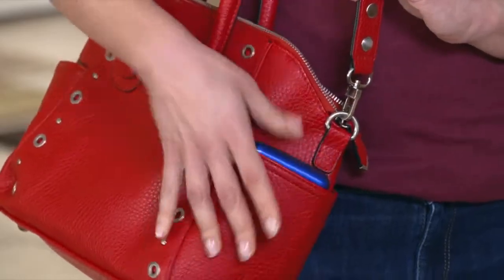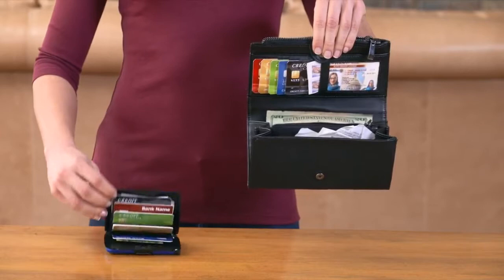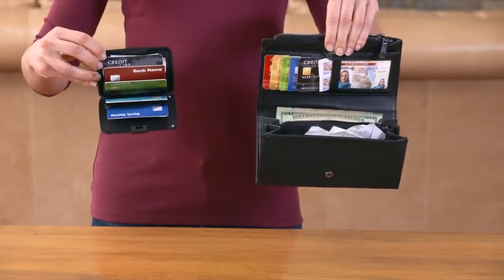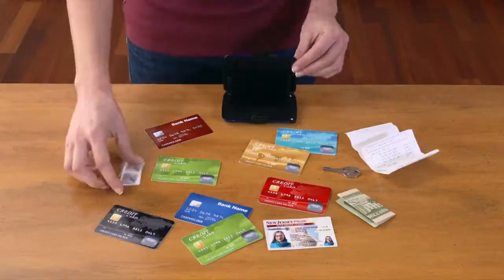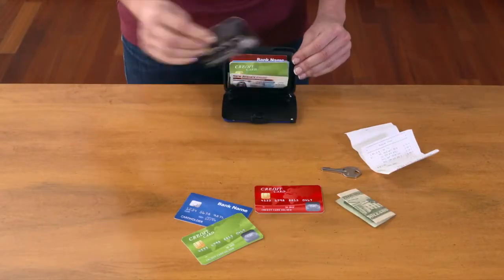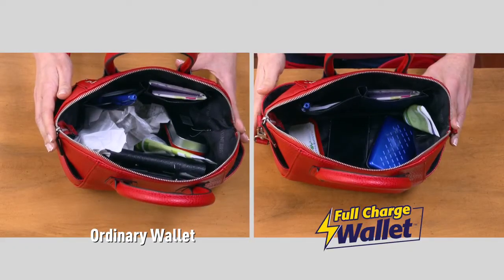Look — here's a large wallet filled. Now here's the Full Charge Wallet carrying the same amount. The Full Charge Wallet is half the size, plus it charges your phone. It even stores everything you see here and fits in the palm of your hand for super convenience. Now there's even extra space in your purse.